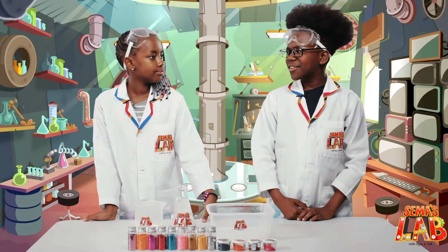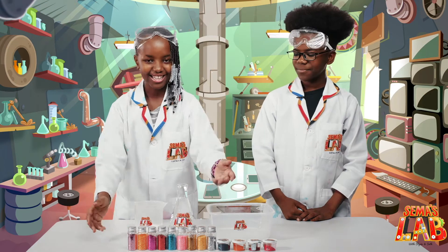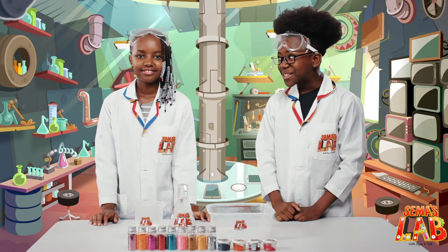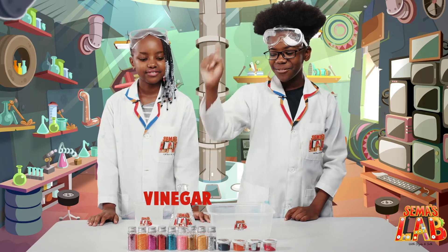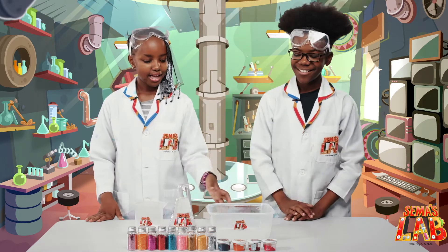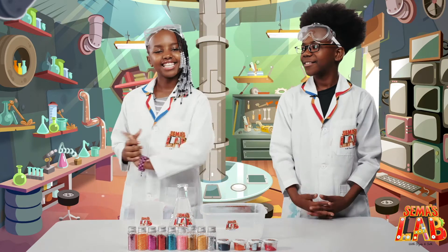Stacey, do you like glitter? I love glitter and we have some amazing colors, so I'm very excited. Today we're making a glitter fountain. So for today's experiment we'll need vinegar, glitter, baking soda, and food coloring. Let's get started.